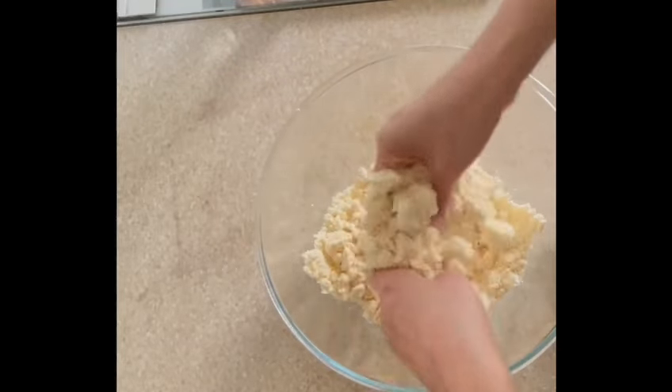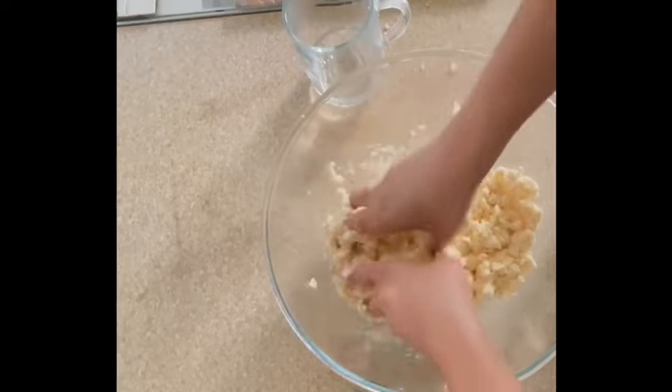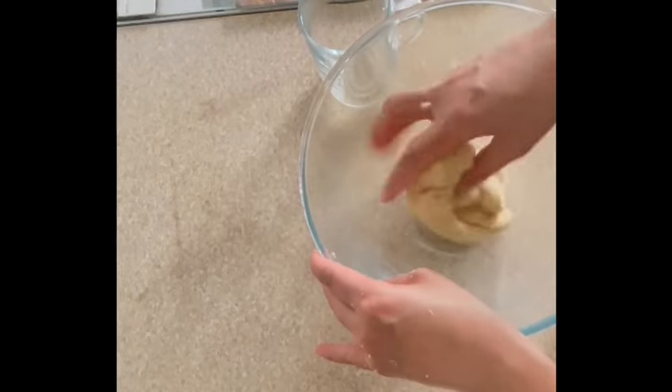I have taken one fourth cup of warm water here. I will add water gradually to knead a firm dough. Once the dough is ready, I will cover it up and leave it to rest for at least half an hour.